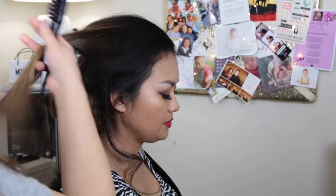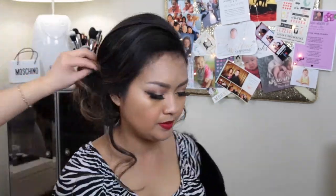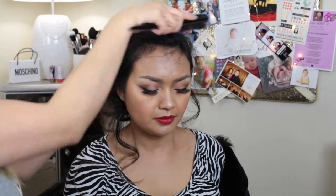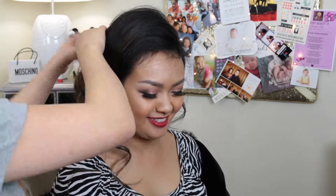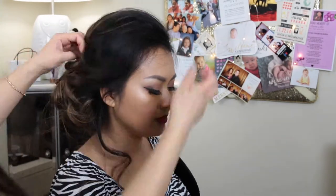Now moving on to the front roll that I left rolled on top of her head. This is the part where I'm just going to loosely use my fingers — acting as a tool — to kind of fluff it into place in the direction I want. Again, I don't want it too tightly polished, just creating a little bit of volume. Kind of creating like a vintage twist but not really — just a really soft, elegant look.